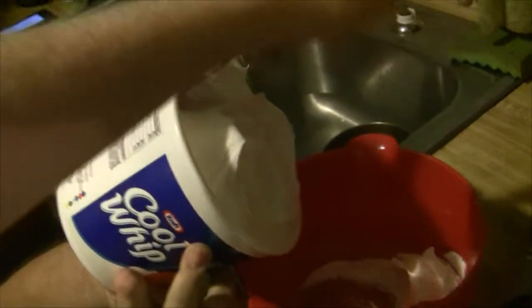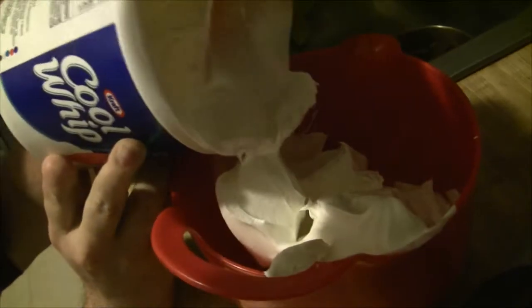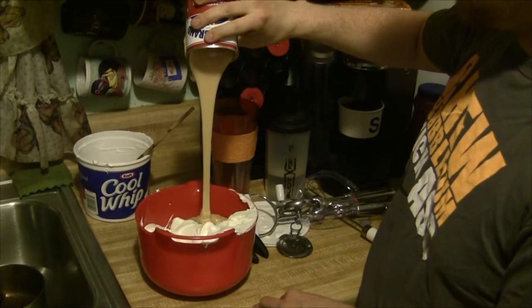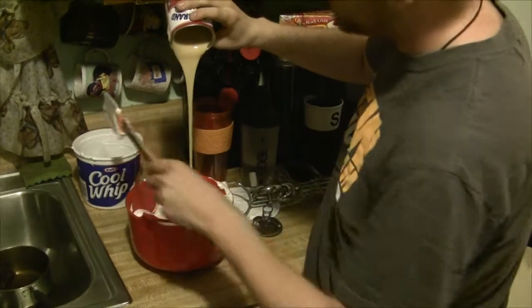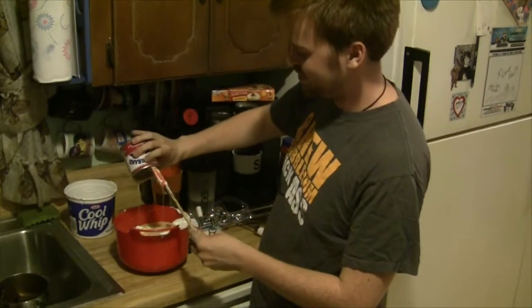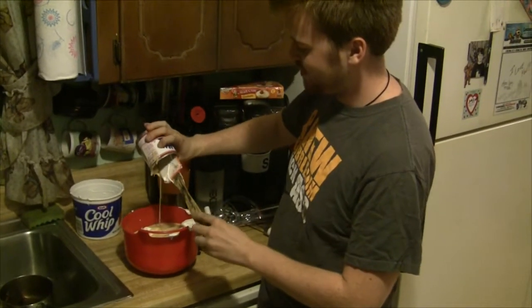We're just gonna take that and just like that. I like what you're doing with that cool whip. It's all white and creamy. I'd say a little bit more than this. Wait, hold on. I think more. I think even more than this. Do you like condensed milk? I love condensed milk. It's the greatest thing on this planet that will give you diabetes. It's wonderful. It's so sweet and delicious.